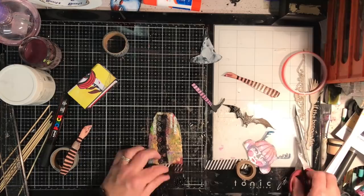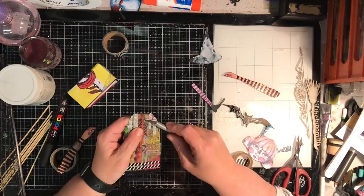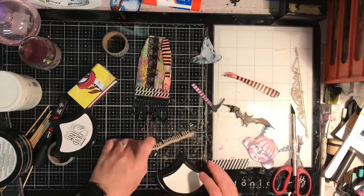I put some matte medium on the ends of the cut binding just so it didn't fray. This is a piece of trim with buttons on it that I bought a long time ago for a Moulin Rouge inspired piece — I really love those tiny little buttons on the black. I'm sticking it down again using the red liner tape. You could use wet glue that dries clear, but I just find it easier to have something that sticks immediately.